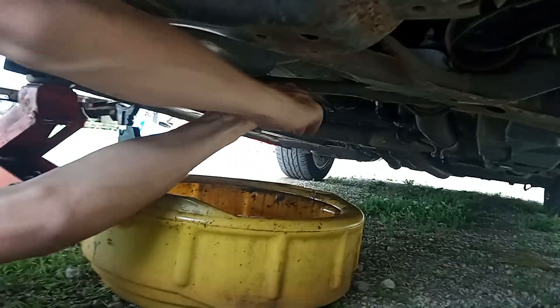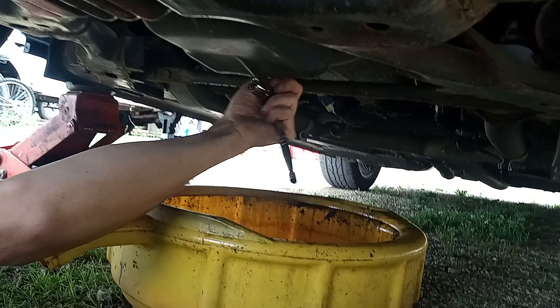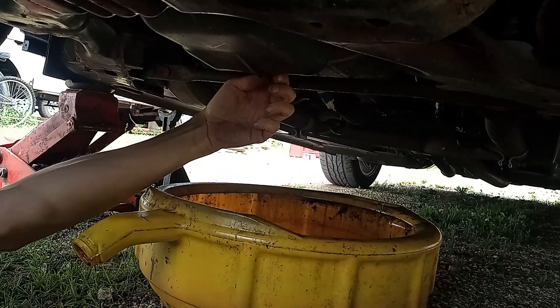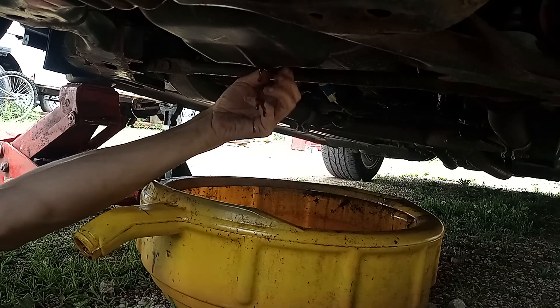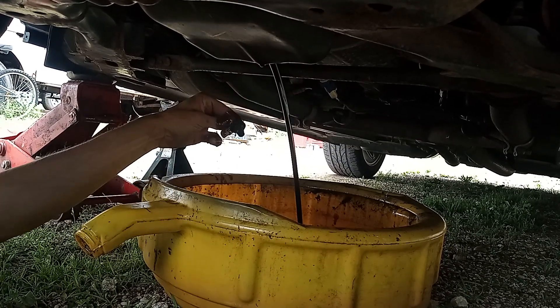You're going to find whatever size socket you need and loosen up that drain bolt. Make sure you keep the pan kind of back because the oil is going to shoot out. Take the drain bolt out, keep a little bit of pressure on it. Oil is going to be hot, so you might want gloves. Pull it out and let it drain.